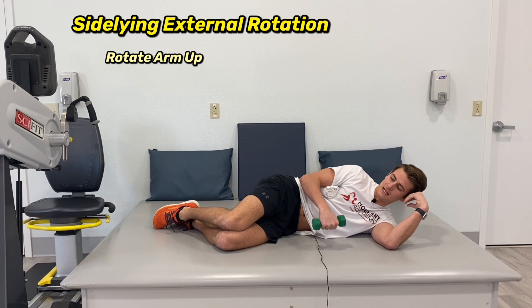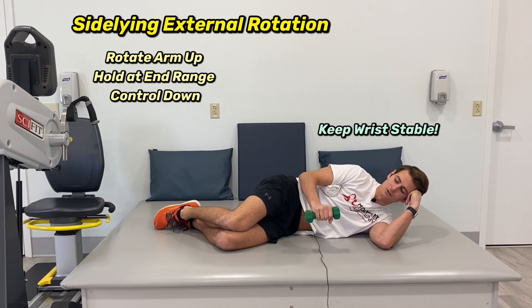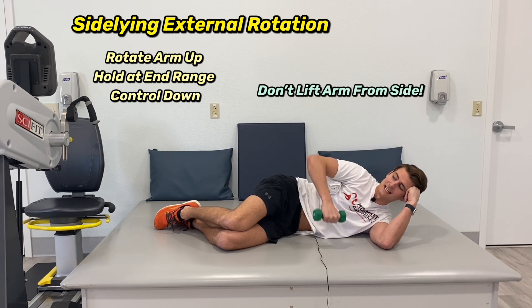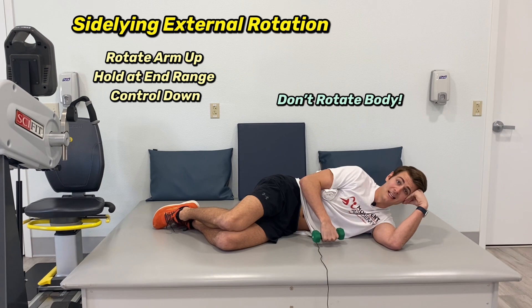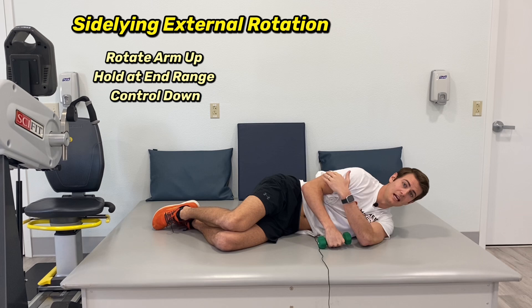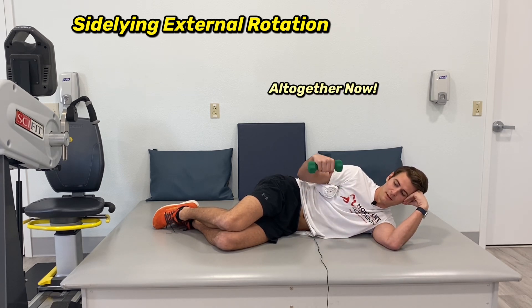Once you're there, you're rotating up, holding for a few seconds, and down. Don't let your wrist crank — you want it to remain stable the whole time. Don't let your arm come up either. Last piece: don't rotate back to feel like you're getting higher. Stay stable through here. It's just rotation in the shoulder — rotating up, hold a couple seconds, and down.